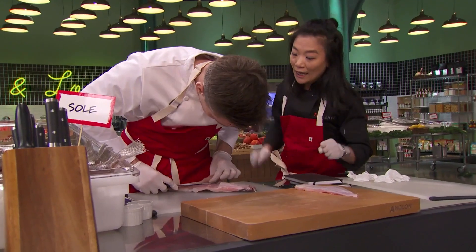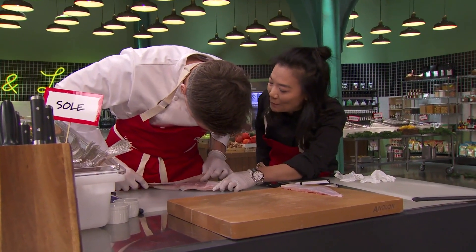I have never filleted a fish before. Don't cut it under, so you can do the same scraping. I have no idea how long it's going to take.